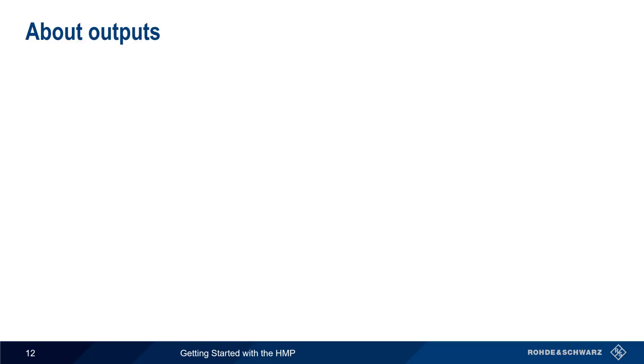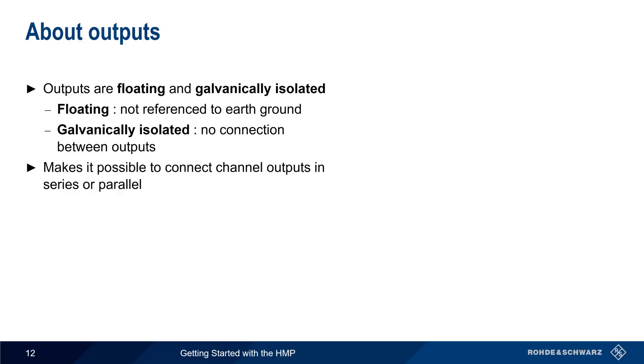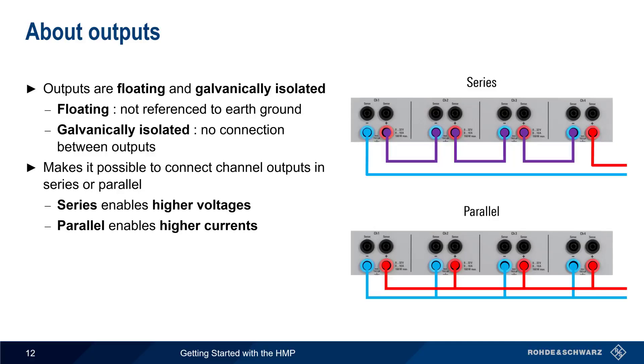Next, let's talk a little bit more about the HMP outputs. The HMP outputs are floating and galvanically isolated. Floating means the outputs are not referenced to earth ground, and galvanically isolated means there's no connection between the outputs. In other words, the channels of an HMP can be treated as separate and independent power supplies. This makes it possible to connect channel outputs in series or parallel. By connecting the outputs in series, the HMP can provide higher voltages than would be possible with a single channel, and by connecting them in parallel, higher currents are supported.